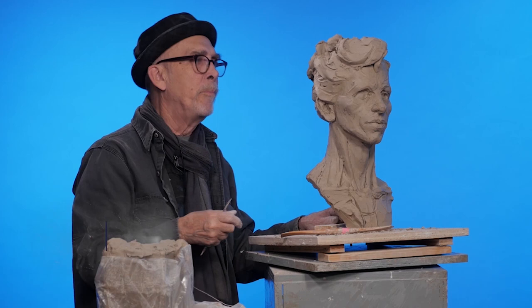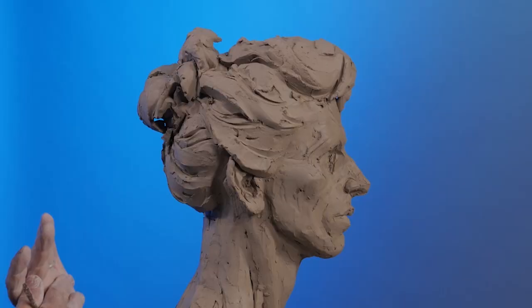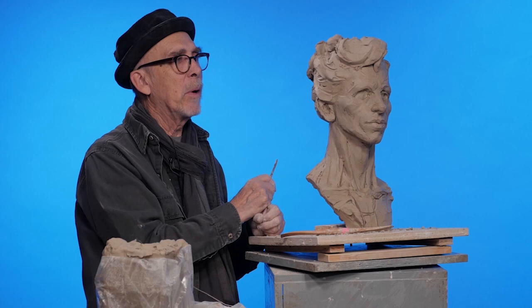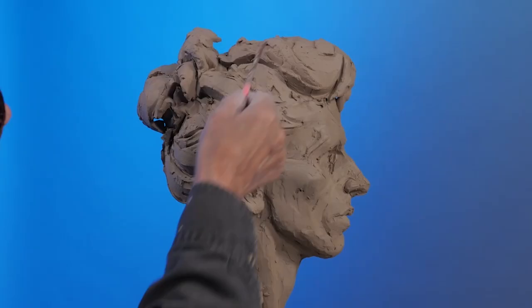Let's assume we're finished and the next step would be to prepare this for firing, because that's typically what would happen with a wet clay piece. Otherwise it would shrink and crack off of the armature. What has to be determined now is how do we separate it — there are several ways to do that.